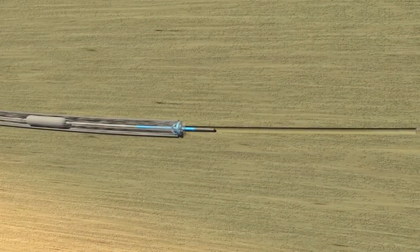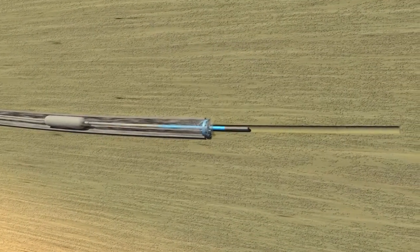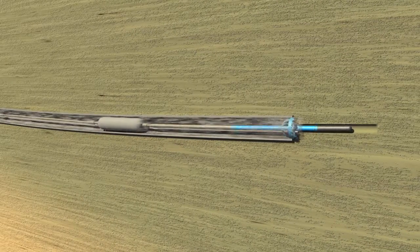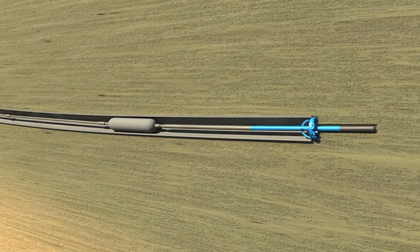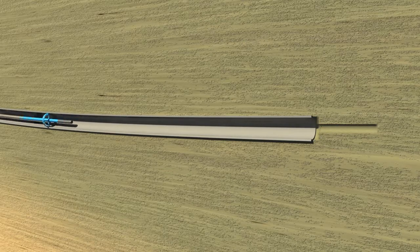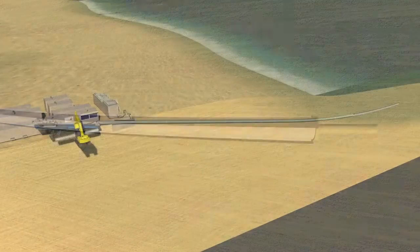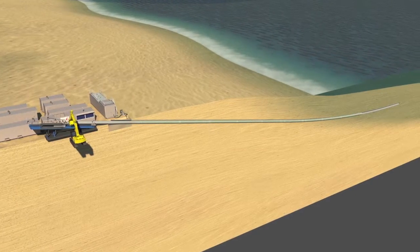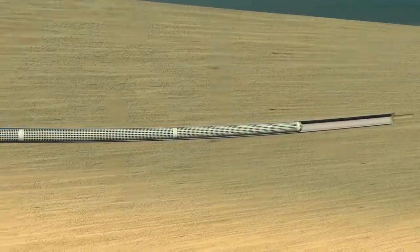The second phase involves reaming the hole to the diameter of the final pipe assembly. The third phase, which takes place concurrently with the reaming, is the installation of casing to ensure the hole for the intake pipe remains open during the installation of the intake. The fourth phase is the installation of the microporous HDPE intake pipe.